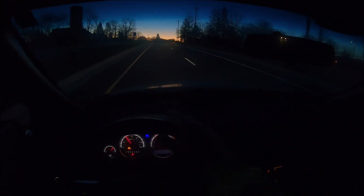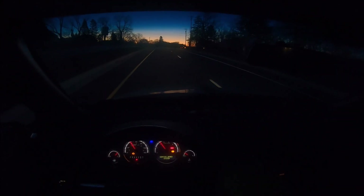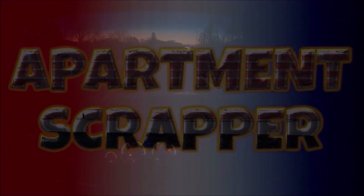All right folks, it's Monday morning, warming up my gloves. It is cold out there. We're gonna go look for some scrubs.